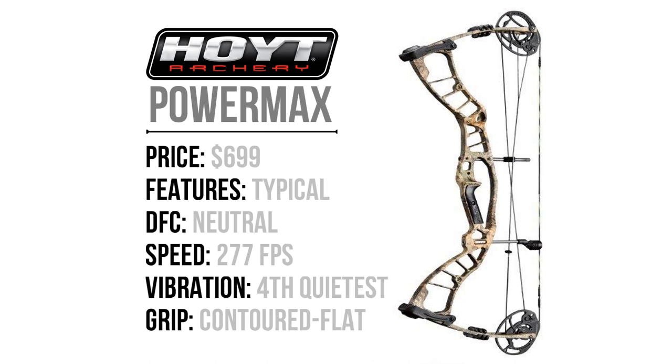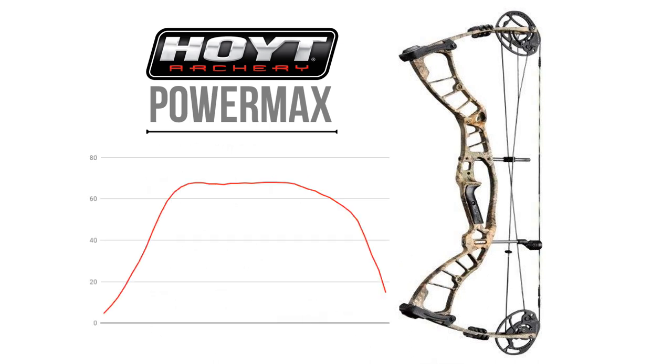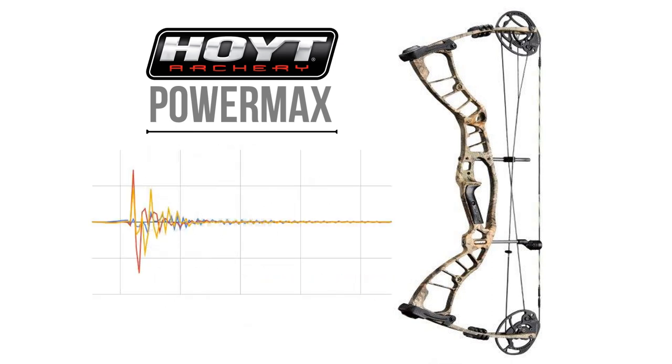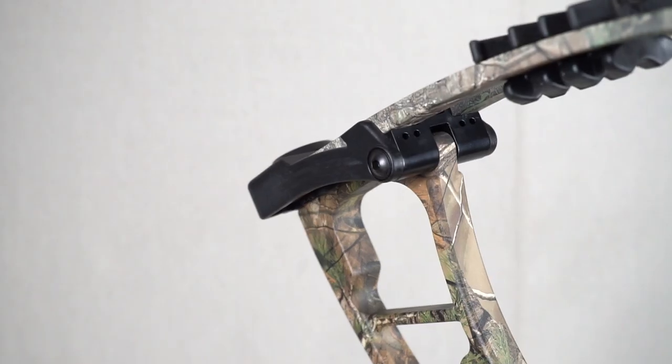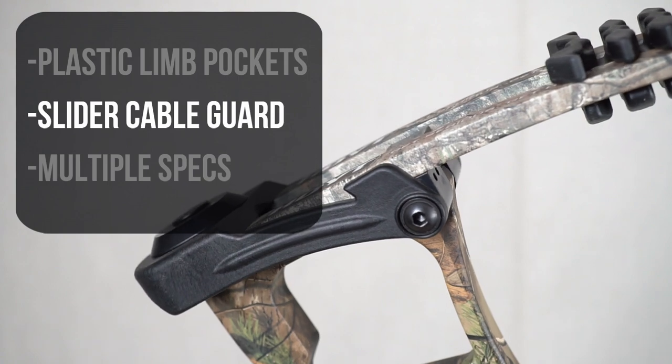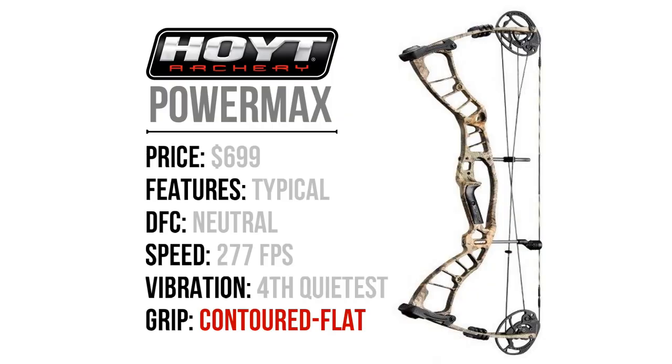Moving forward, let's piece this all together. First, the Hoyt PowerMax — I could sum this up as a really solid average Joe bow. It is the second most expensive bow at $699, but it comes with the typical features you'd expect from a high-end manufacturer. It has a very neutral draw cycle, which produces an above-average speed of 277 feet per second. The vibration measurements for the PowerMax are extremely similar to the rest of the bows. It shares a lot of the same qualities of the other bows, like plastic limb pockets, a slider cable guard, and carries a contoured flat platform grip which is typical of other Hoyt bows.